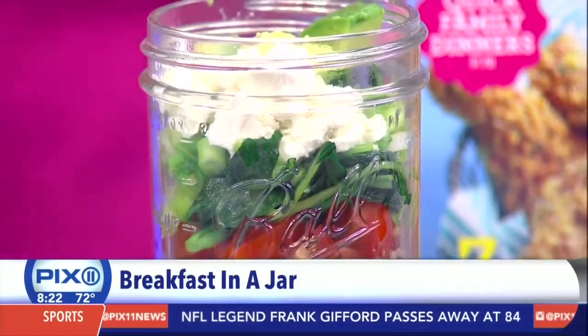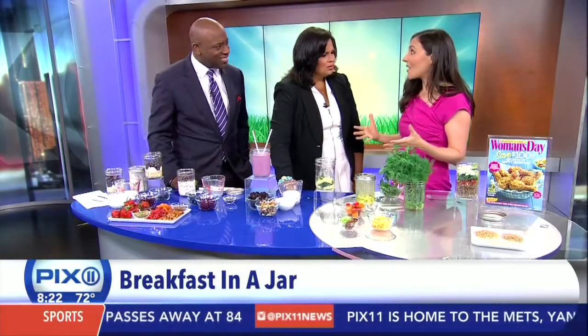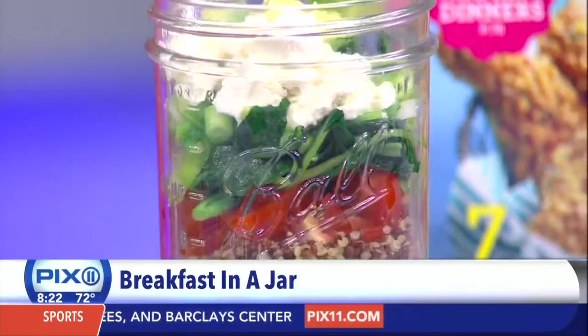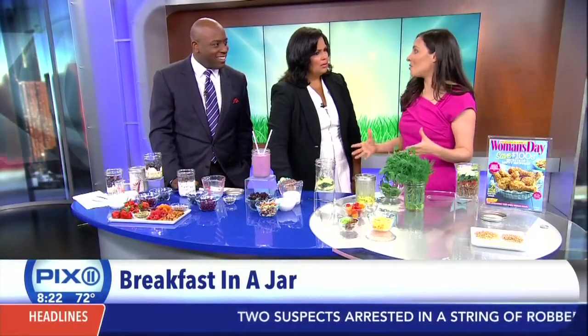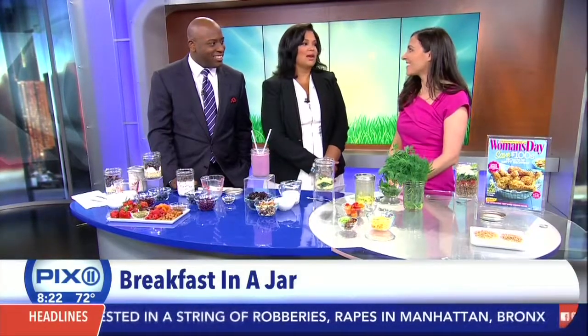Grain bowls are a favorite in the Women's Day test kitchen. People don't think about having grains for breakfast, but why not? Just make extra the night before, or make ahead and freeze them, then just top it up — these are leftovers from last night's dinner. This is quinoa, but we like whole grains because they have all the nutrition intact. Options include spelt and kamut.